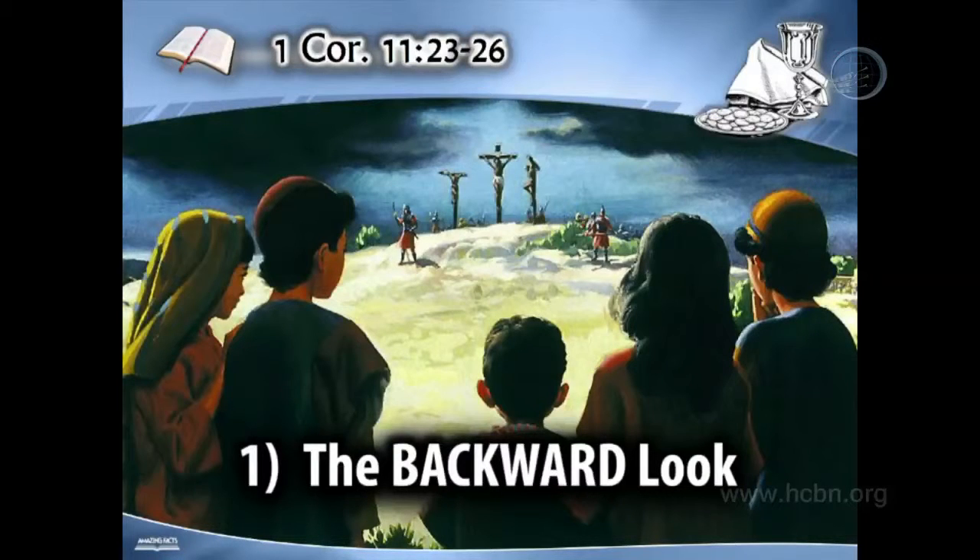So the communion service gives us a backward look. In the communion we look back to the cross, back to Calvary. Our scripture reading today came from Matthew 27, verse 36. The Bible says, And sitting down, they watched him there. We are sitting here today, and so as we are sitting down, let's watch this scene. We're going to go back in our imagination. We travel back to the place of the skull, Golgotha.